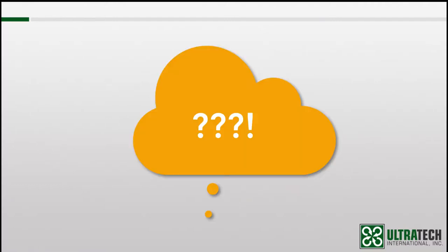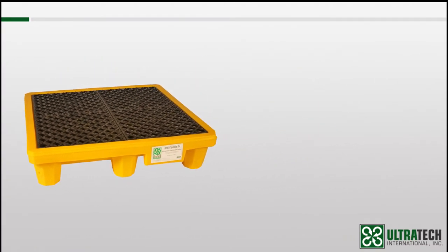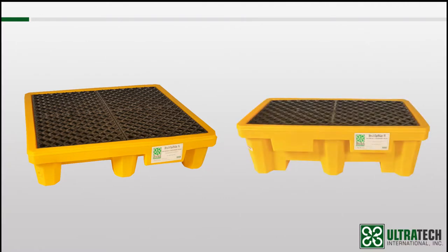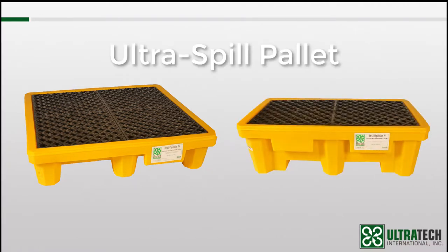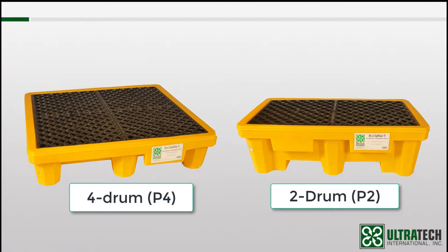So why do you have so many options? Well, let's find out. We'll start with the original — this is the first spill pallet that we brought to market way back when, which is why there is no model name to go along with it. It is simply the Ultra Spill Pallet. Like many of the models we will look at, there's a two-drum and a four-drum model available.